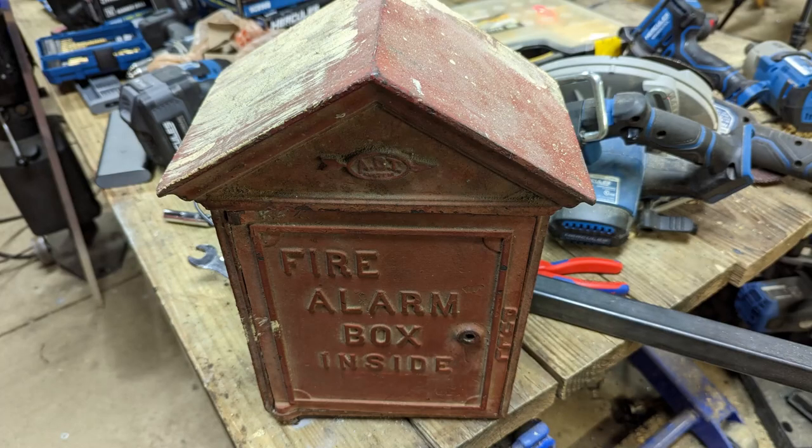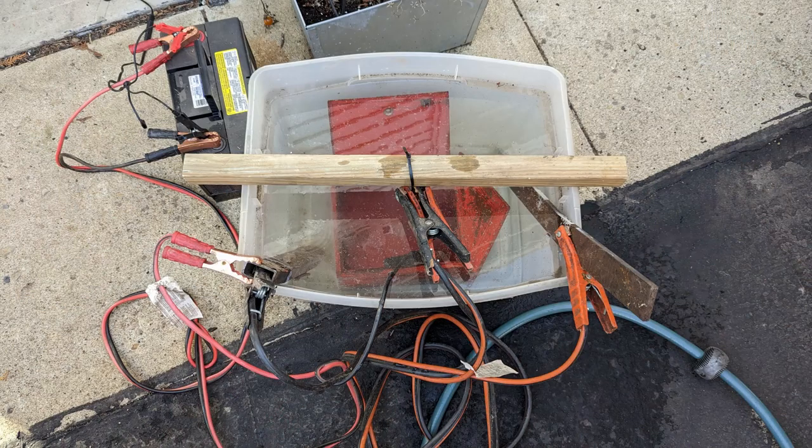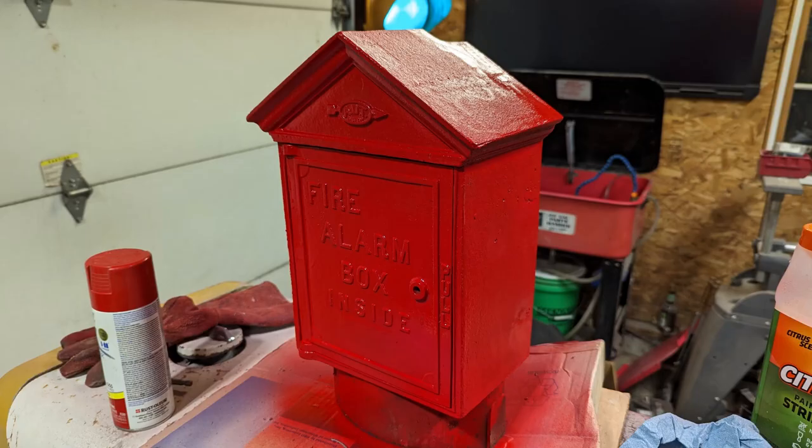I knew I was going to need somewhere to store the components, and I had this fire alarm box — I thought it would be a great idea to stuff all of those components inside it. The first thing I did was strip off all the original paint, then I put it in a bath and used electrolysis to pull off any of the rust. Inside the box was pretty rusty, but after a fresh coat of Rust-Oleum it looks pretty good.